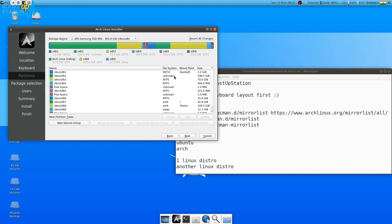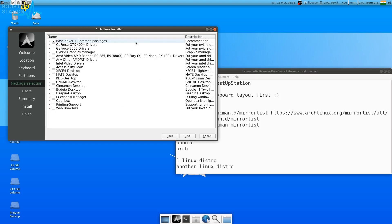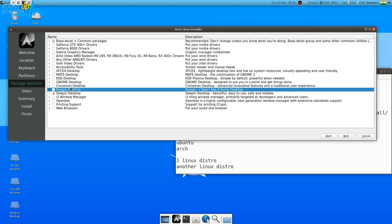Now click on sdb7 and click Next. Here you choose which desktop environment to install — there are many options. I will select Deepin. All these packages will be downloaded, so make sure you are connected to the internet. For web browsers, choose Firefox, Chromium, or Falkon as you wish. Then select the desktop environment and the base system, and click Next.